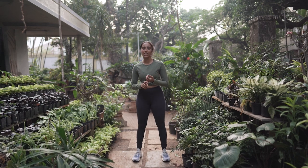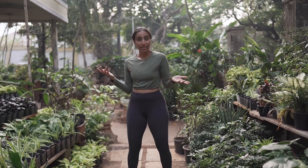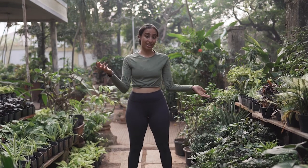Cardio can be running, dancing, walking, jogging, swimming, boot camp, and anything you do at home as well — skipping, etc.